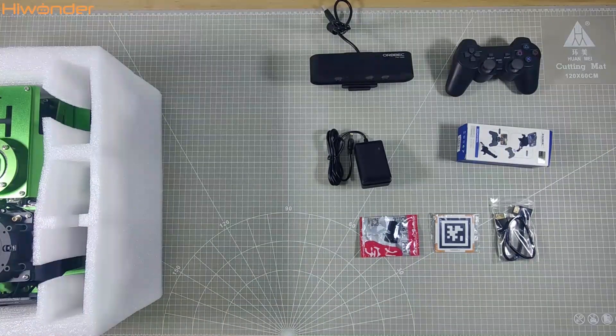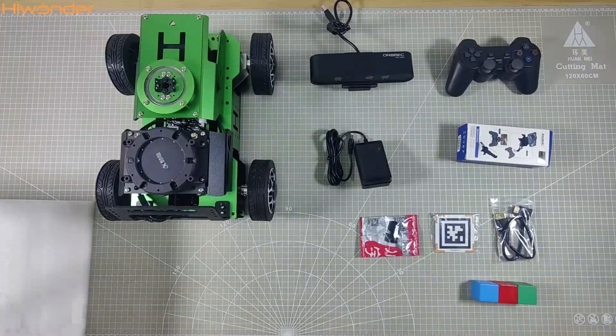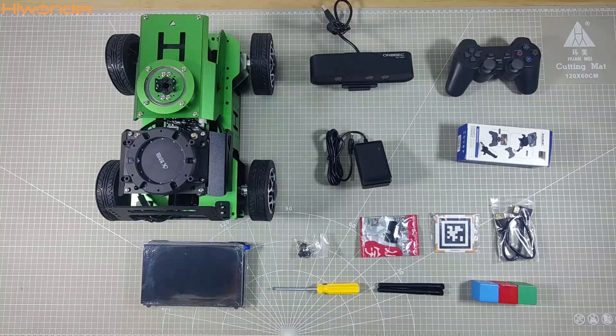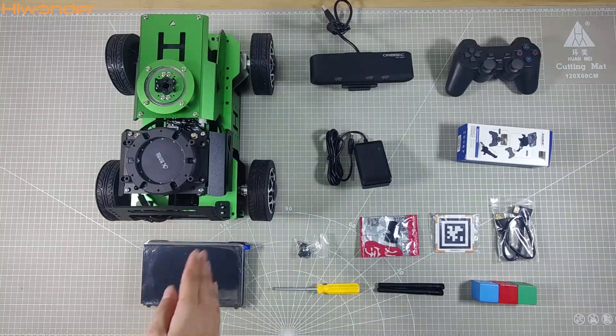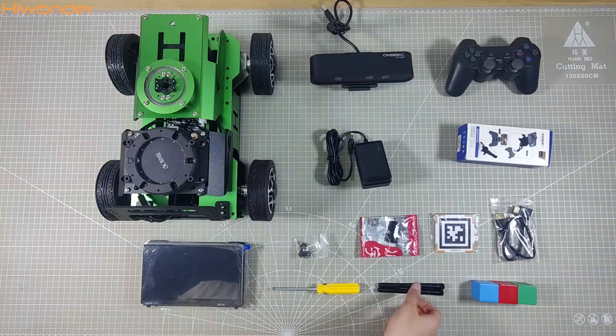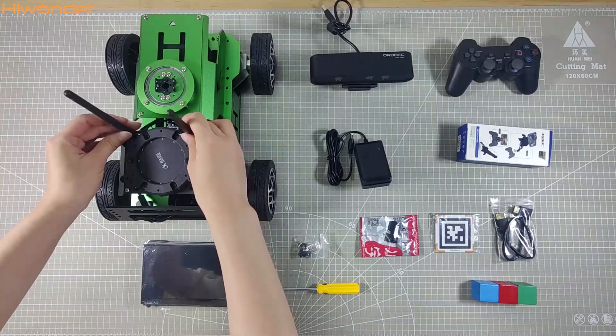Now let's unveil the robot car itself. And guess what? You will also receive these three colorful blocks for AI recognition games. To boost your Wi-Fi signal, we have got an antenna set you can easily attach right here.